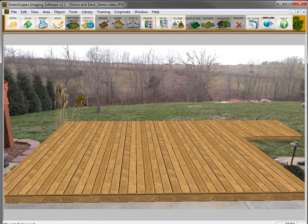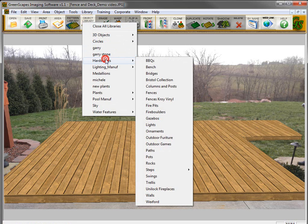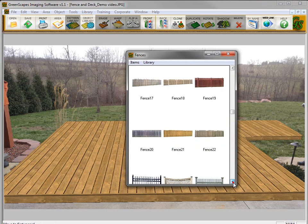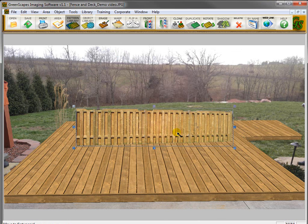Now I want to put a railing or a fence around this deck. I'll show you a couple of ways to do that. First, go up here to the Object Library, go to Hardscapes, go to Fences — you'll see there are many different fences. I'm going to open up this fence here that happens to match with my decking pretty well, and size it up just a little bit.